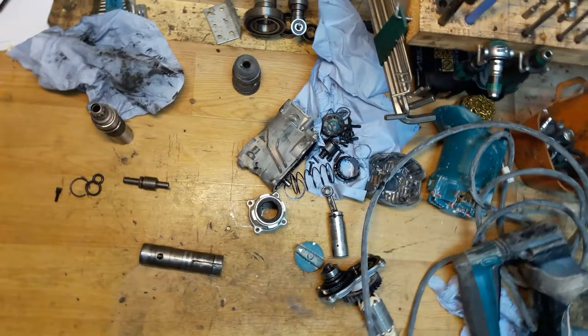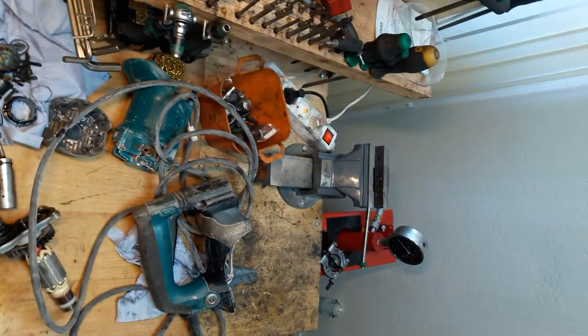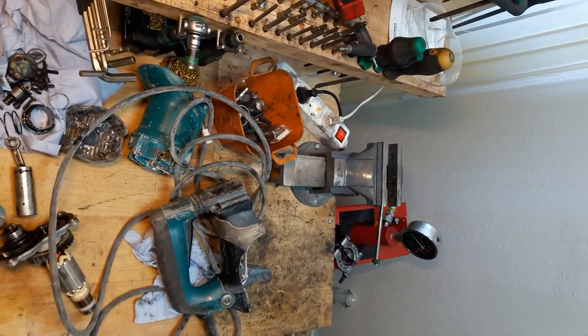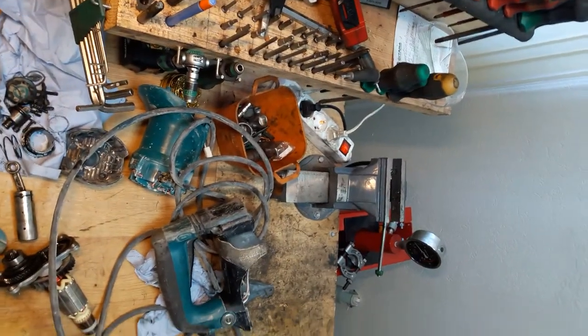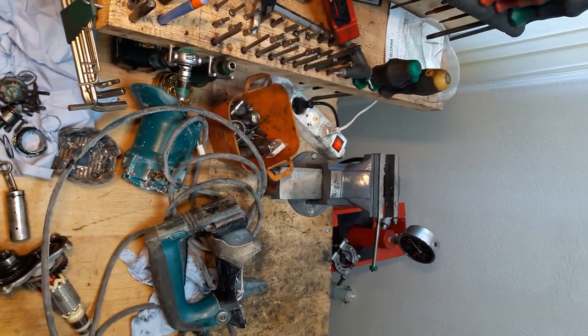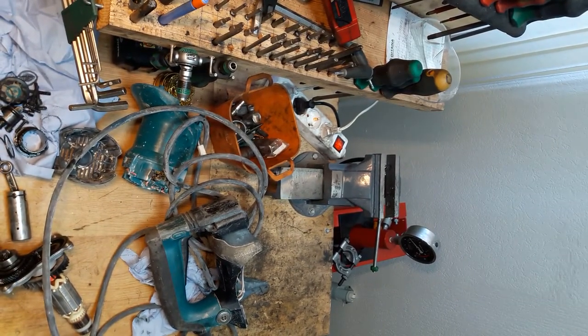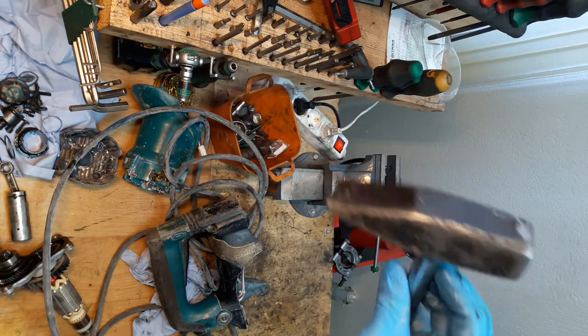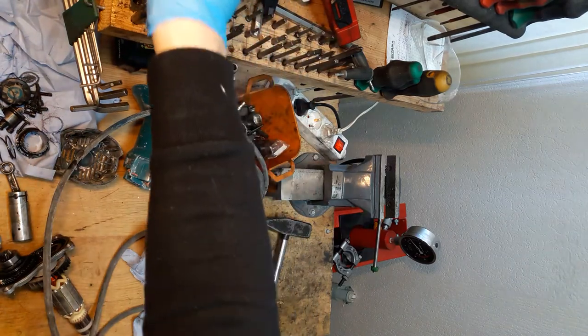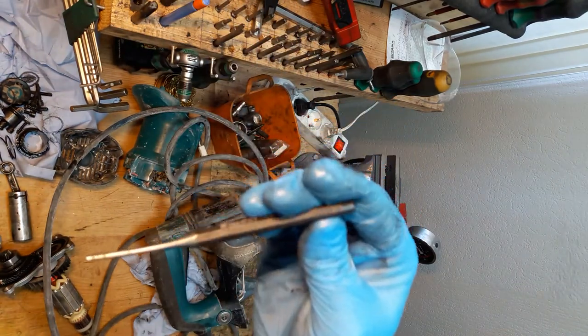I'll adjust the camera to the vise. We need a hammer and some kind of punch. I'll take the smaller one for the beginning.